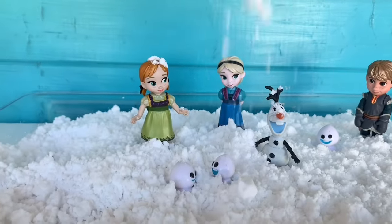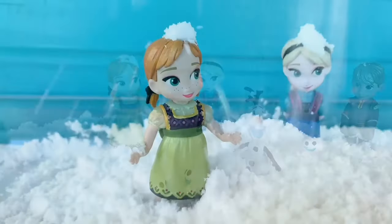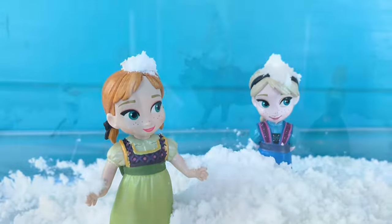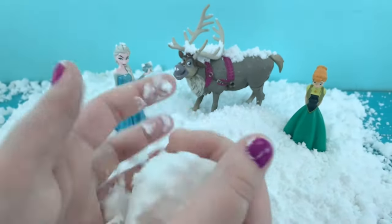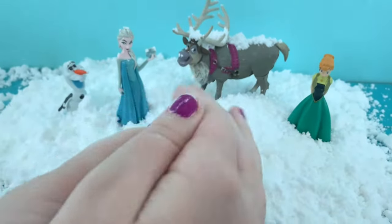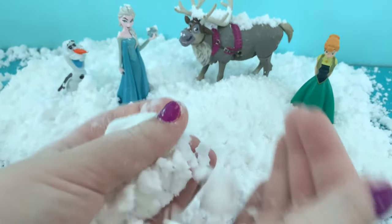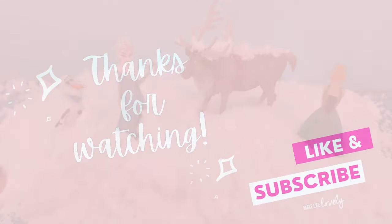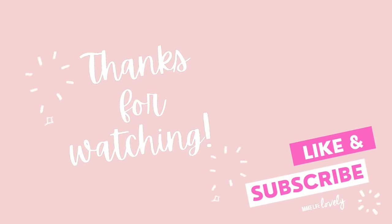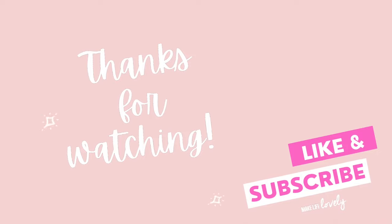When she's done playing with the snow, we put it back in the container, put the lid back on, and save it for the next day. I hope you enjoyed learning how to make snow and you'll give this a try. This DIY snow tutorial has been really popular on my website MakeLifeLovely.com, so I'm happy I got to share it with you. Thank you so much for watching — please be sure to like, subscribe, and hit the notification bell for more creative ideas.